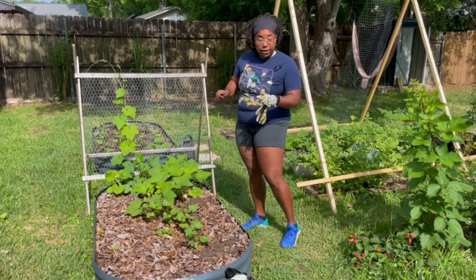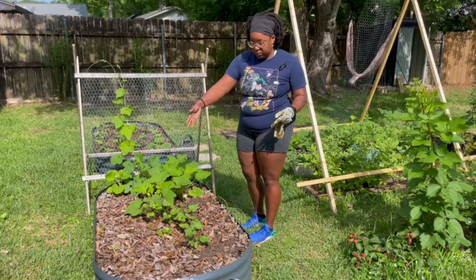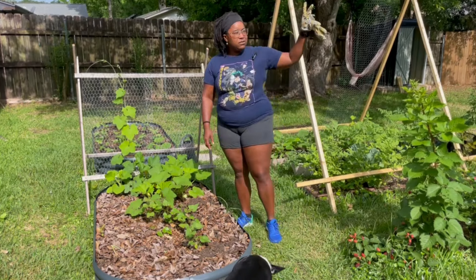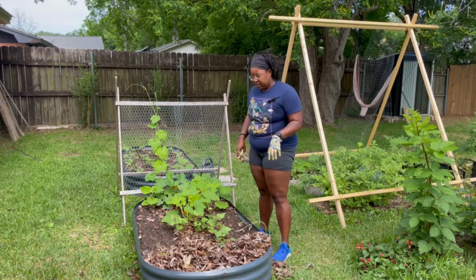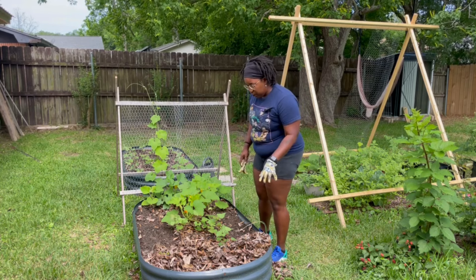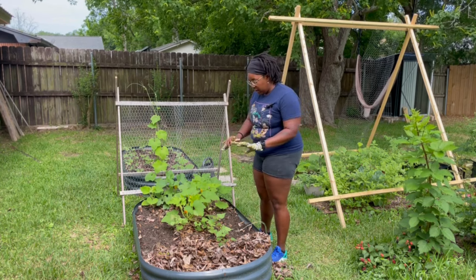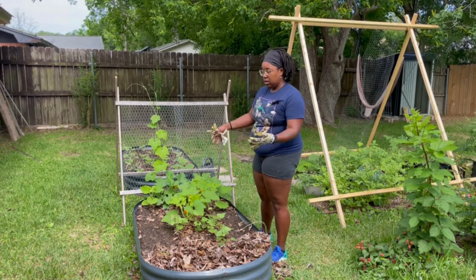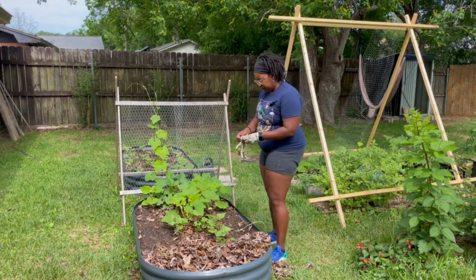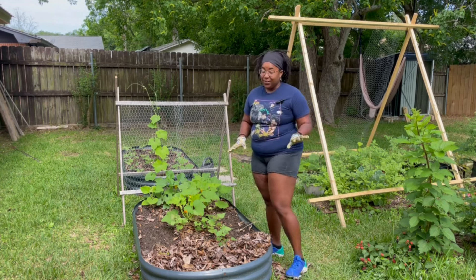We're just going to continue where we left off. I am going to clean up all of this mulch as well — it was just leaves I took from the fall because this tree and that tree drop leaves, and I just pick them up because it's free. I put them down on my beds when needed. I'm also pulling up the mulch because I planted some sweet potatoes in here a few weeks ago and the sweet potatoes will act as a mulch themselves, spreading out and falling over the beds. I'm hoping it's going to look really cute.